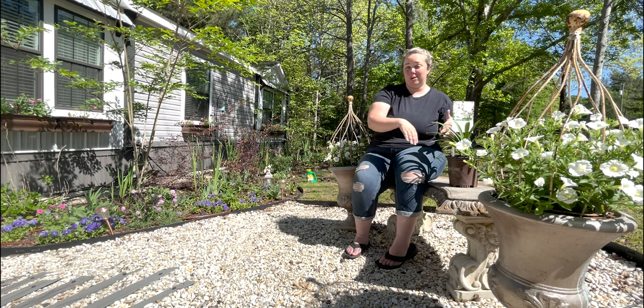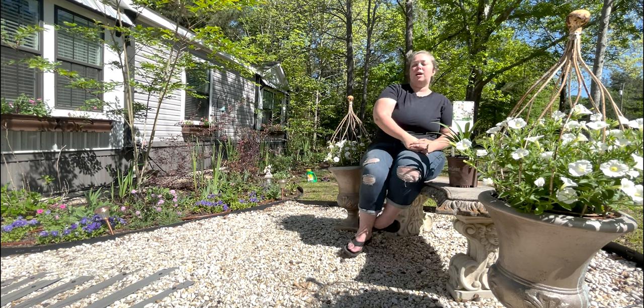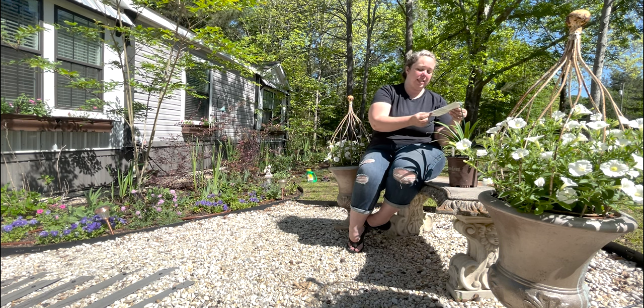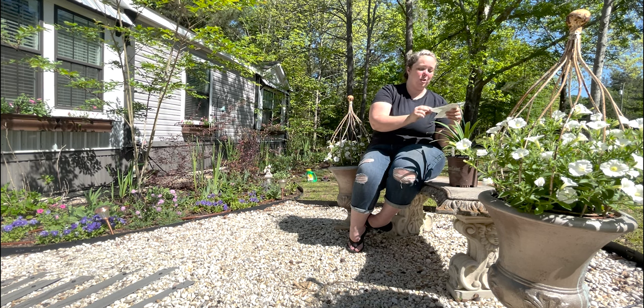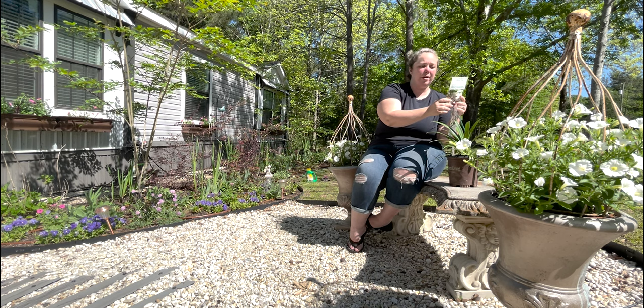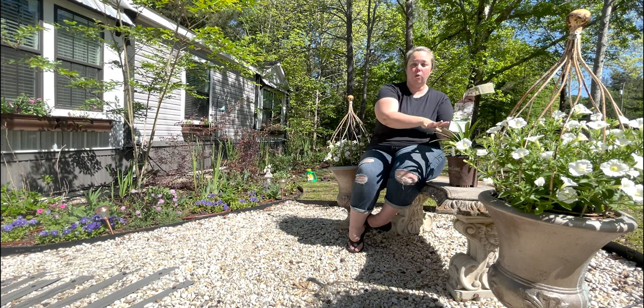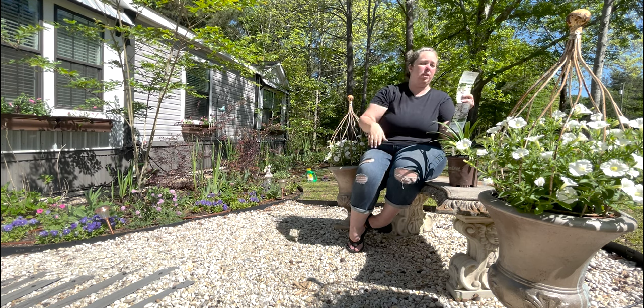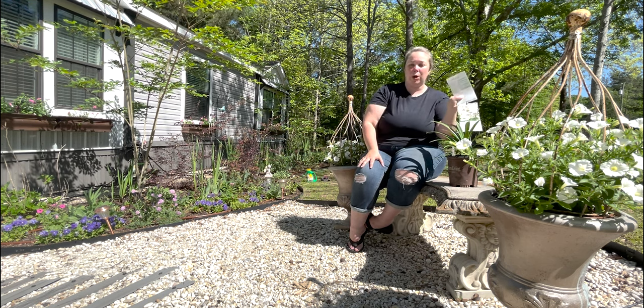I didn't go to my local nursery specifically to pick this up, but I was very intrigued by that Facebook post, so I went and searched it out. Sure enough, it says it can take part sun, part shade, grows 16 to 18 inches high by 16 to 18 inches wide, and it goes down to 10 to 20 degrees Fahrenheit in zones 8 through 11. It blooms in white and violet on 24 to 30 inch stalks, so the foliage itself gets about 16 to 18 inches, but the bloom stalks will tower over that up to 30 inches tall, spring to fall.